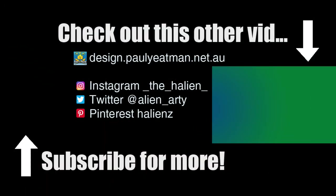Anywho, if you found this interesting, informative, or entertaining, subscribe, like, and share. Until next time, you have been watching Drawing Stuff with me, Paul Yateman. Ciao!